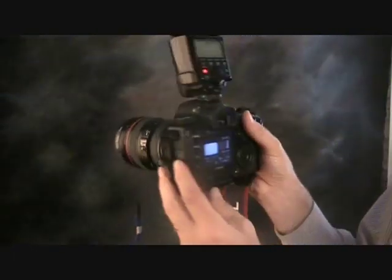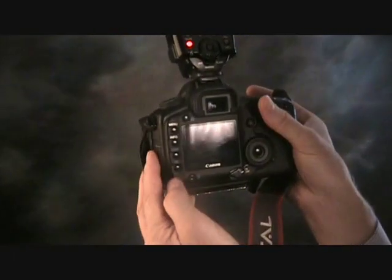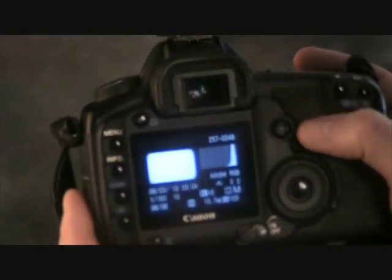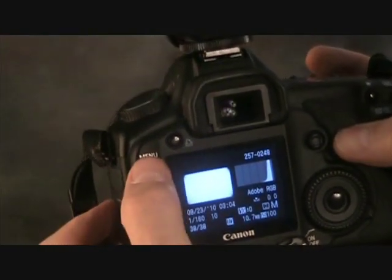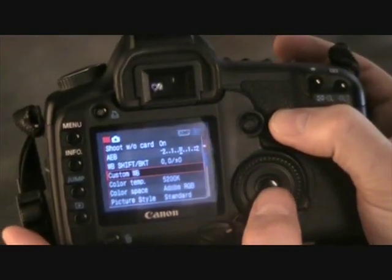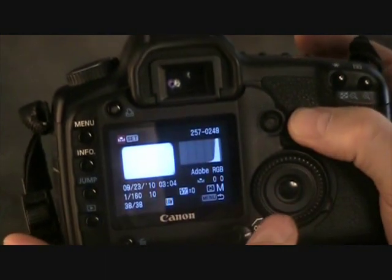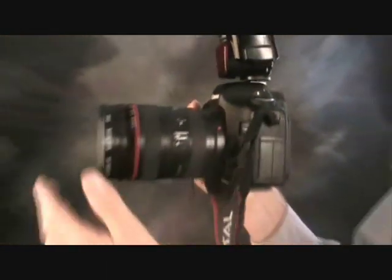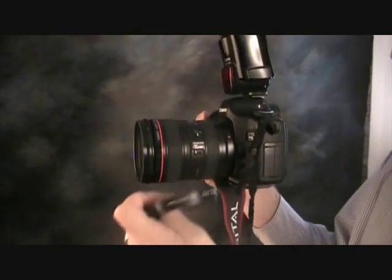So you have it like that and fire away. Bingo! You can see I have the image. Go into menu, custom white balance, and then simply push set. Now we know we'll have a perfect picture using the ExpoDisc.